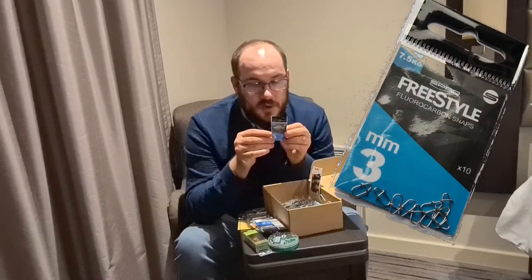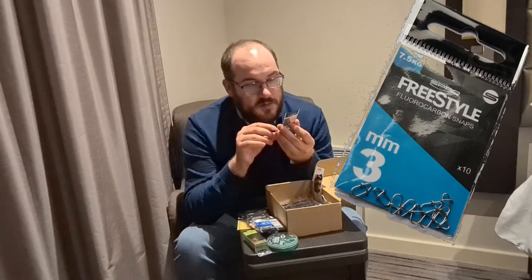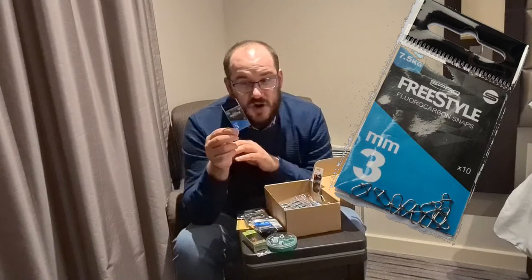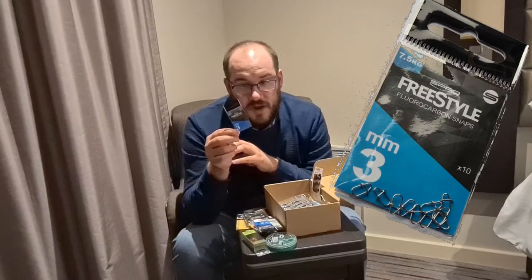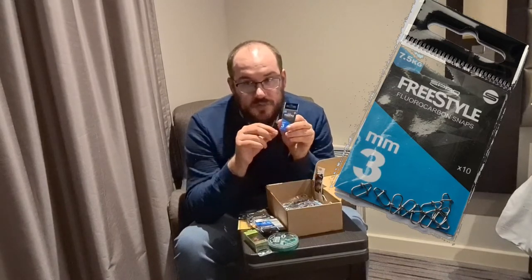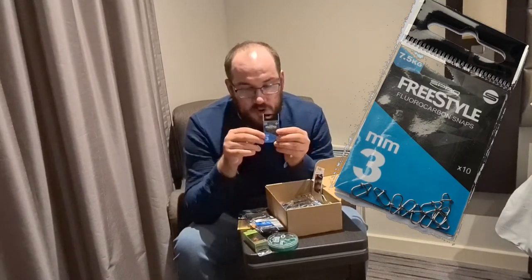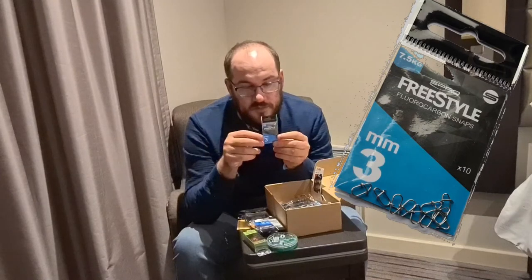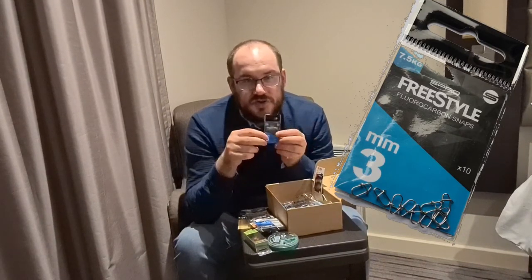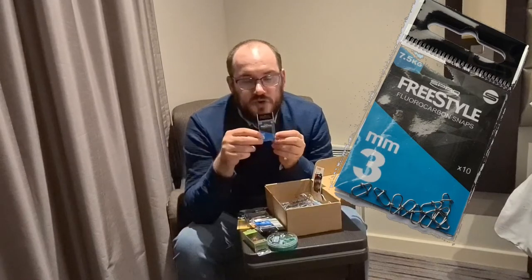Spro Freestyle lure clips — I've gone for the 3mm size, 7.5kg rated. I use these all the time, mainly for attaching jig heads, cranks, small metals, stuff like that. You could put a weedless weightless hook straight on with a soft bait if you want to. The main reason I like these is rather than having to re-tie 20 or 30 times in a session, you can attach and just change as you go. Obviously if you're doing a drop shot you might want to take this off and tie directly to your rig.